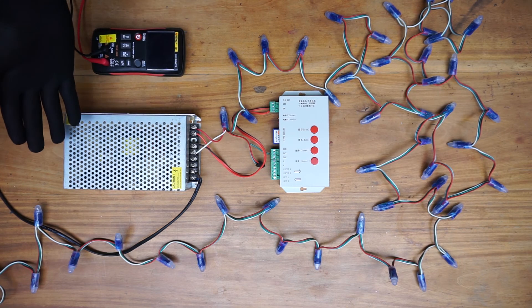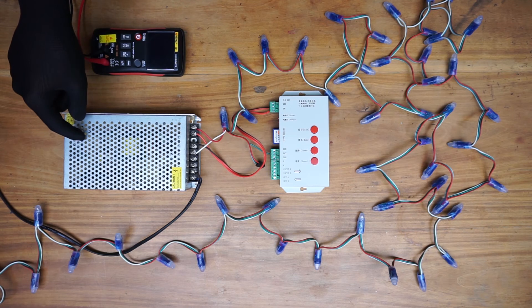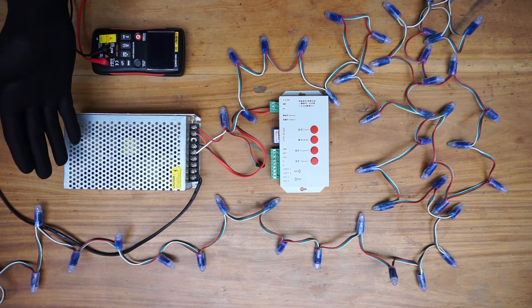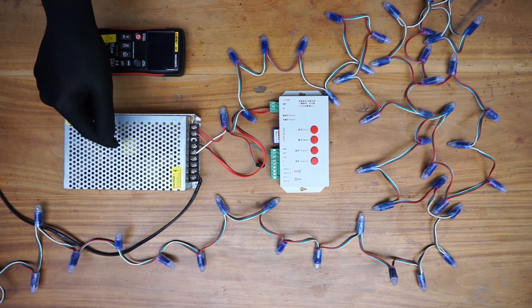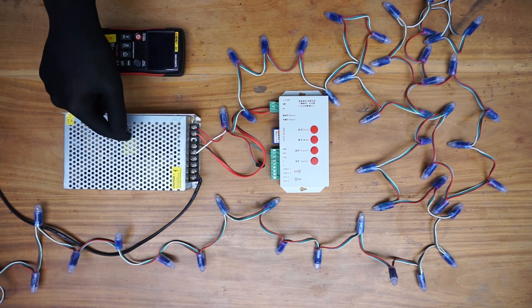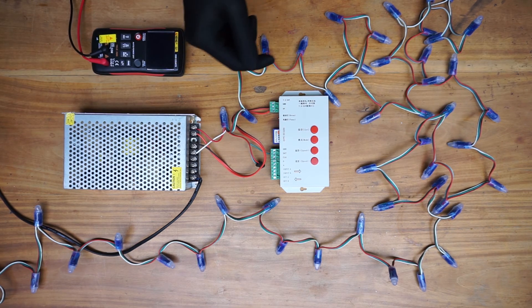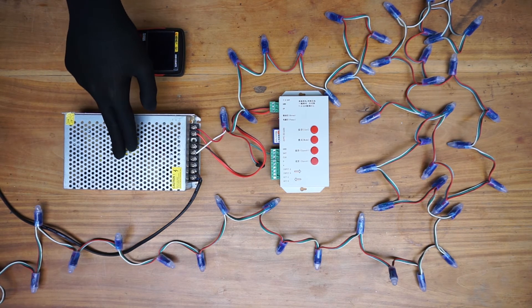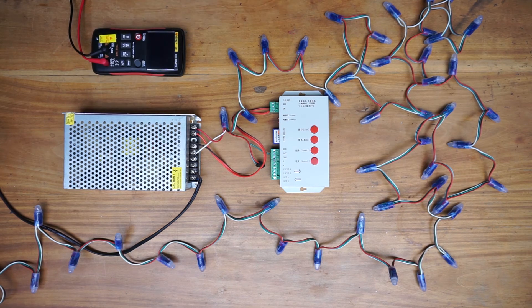I have checked the components inside this power supply. The switching FETs and the other components are good. Unfortunately, in this case we have a bad switching transformer. So the only solution is to replace this power supply. Let's replace the power supply and see what will happen.